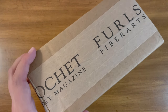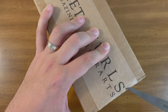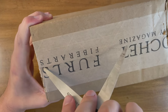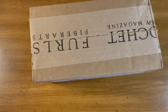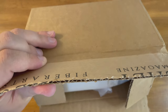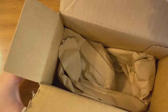Here's the box with the Crochet Foundry magazine logo and the Furls Fiber Arts logo. I'll go ahead and cut into this box with my scissors, being very careful. They always wrap things up very nicely with all this paper to make sure they're in good condition when transported.